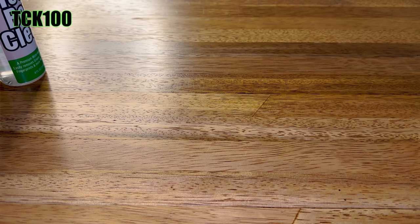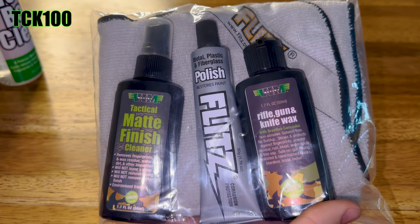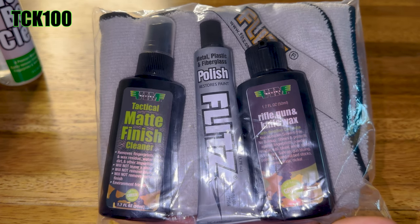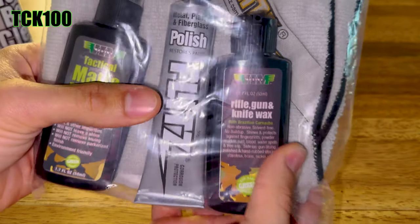We have some cleaning stuff today. First thing is our tactical cleaning kit. It includes a tactical matte finish cleaner to remove fingerprints, wax residue, water spots, and dirt. It also has a metal, plastic, and fiberglass polish which restores paint and is corrosion protectant, and a rifle, gun, and knife wax.